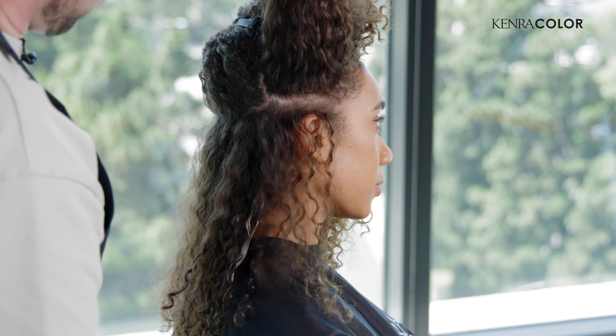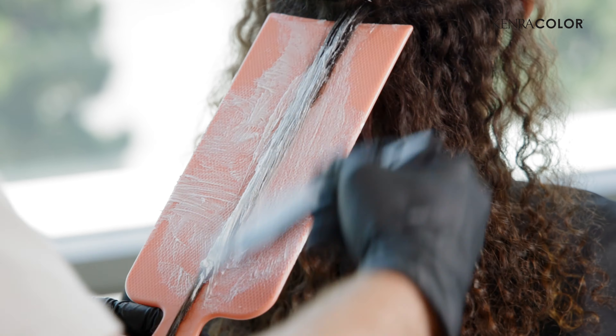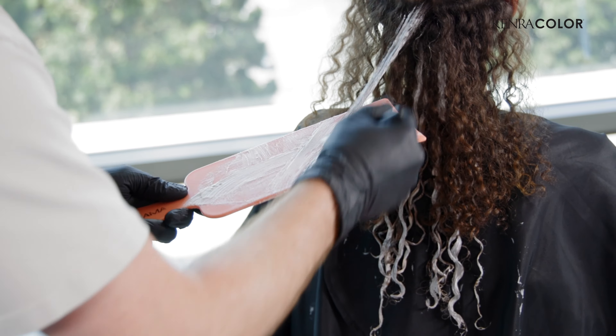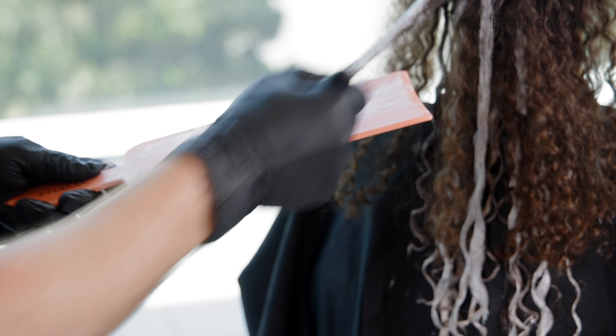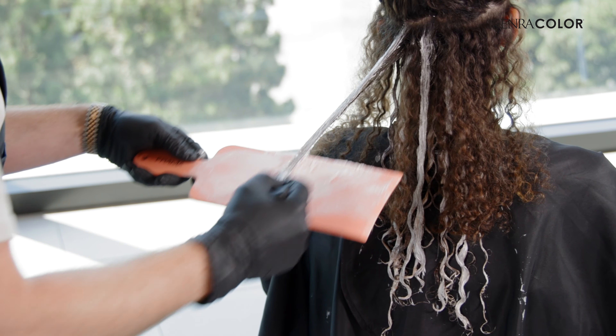Everything above the occipital bone will process together, so then you don't have two different environments to deal with for toners and you're not rinsing the back out. We'll just do that on both sides of the head. Again, curly hair sections don't have to be perfect. If I would have taken that straight across, that would have been too thin of a section to paint. So starting back in the middle, we're going to start with a highlight. A slapping motion is really helpful — you don't want to wipe the color off the hair. I flip my brush over at the end because I've pushed all that product to the other side and I want to make sure the end is fully saturated.